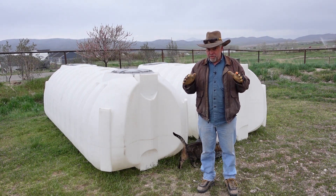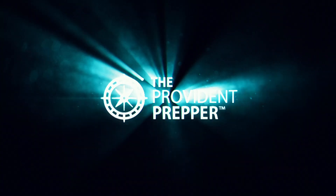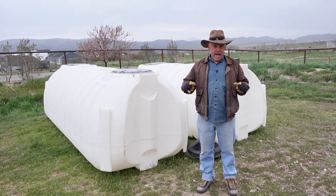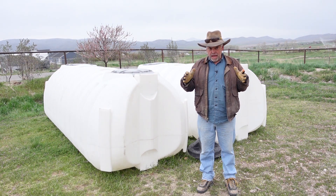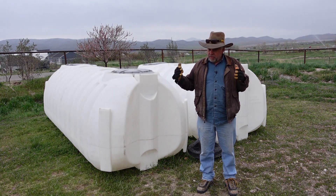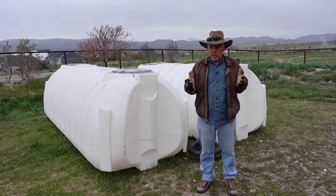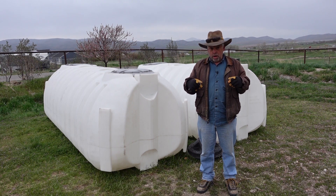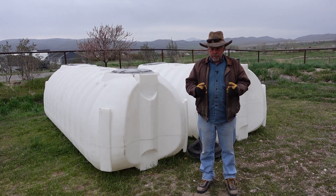Hey Provident Preppers, this is Jonathan and today we're building one of my dream projects. This is a rainwater harvesting system. This is something I've wanted for many years because I see the value in being able to take that rainwater and turn it into usable water for our family. So come along for the ride.